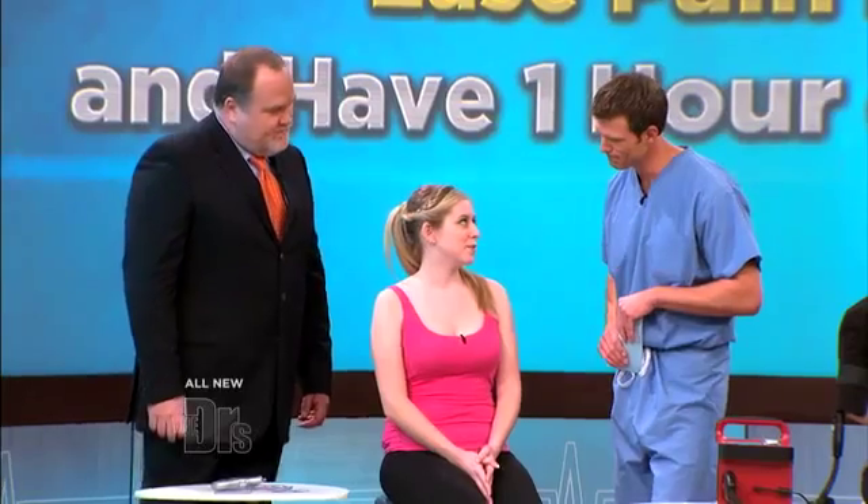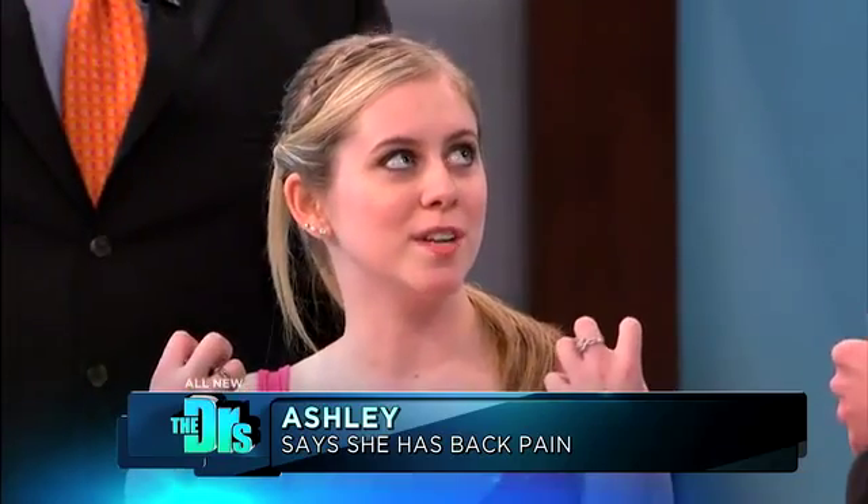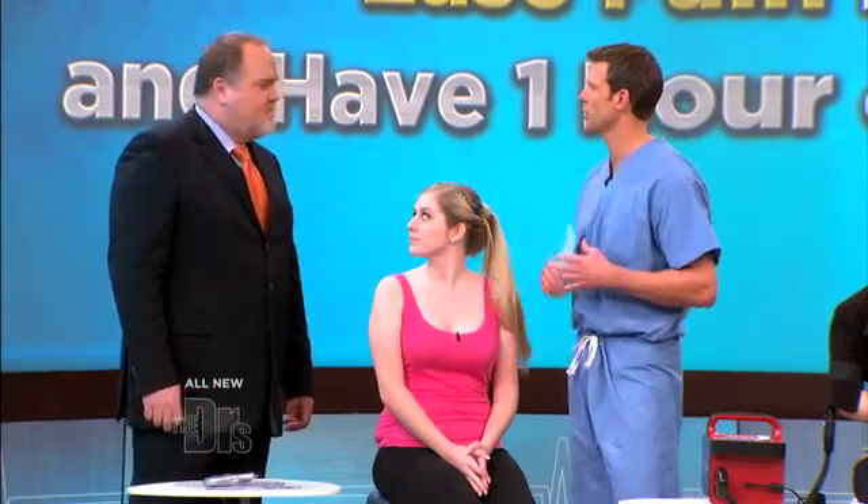Thanks, Travis. Ashley, what's bothering you? Well, I'm only 20, I've been in two major car accidents, and I have permanent muscle damage down my neck and my upper back, so I get a lot of tension in my upper back, can't sleep at night from it, so I wanted to try something new. Okay, so for someone like Ashley, what are we gonna try?